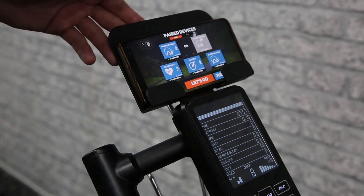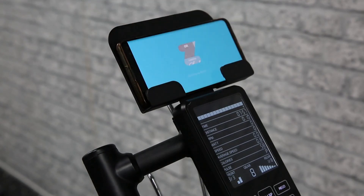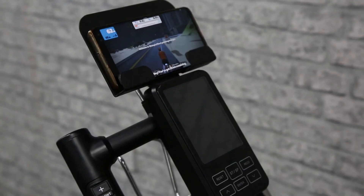Once you've done that, you can go ahead and start the race or the activity you want to partake in, and now the pedals on your machine will be synced up to the application.